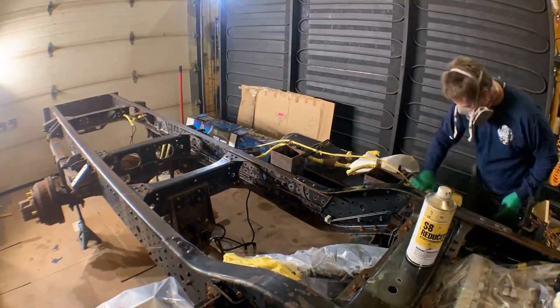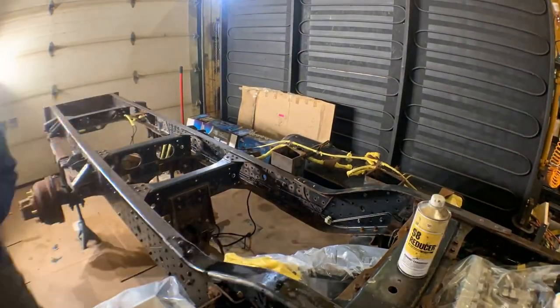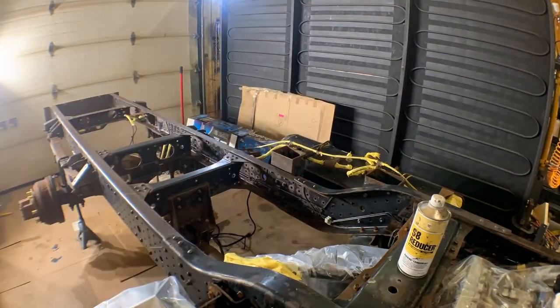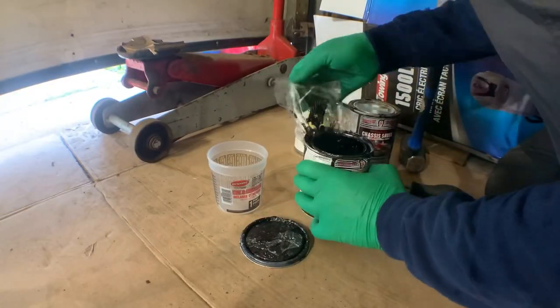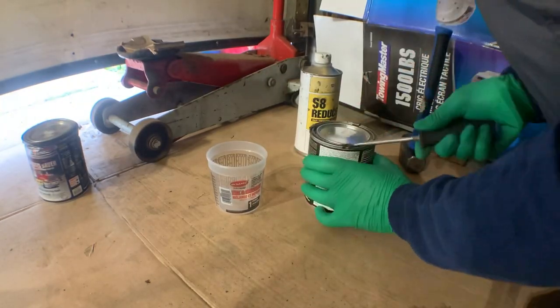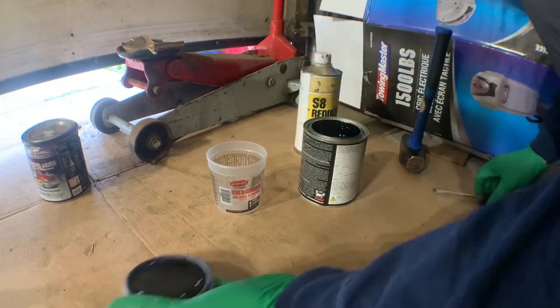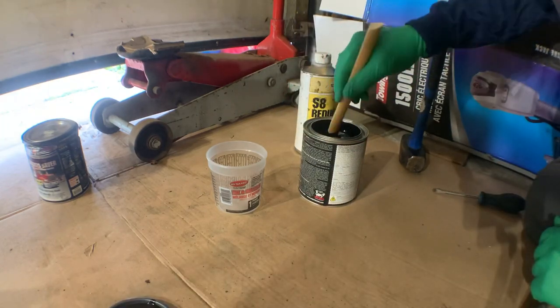The final step for me is wiping down the chassis with the S8 reducer, just to get any little bits that the degreaser didn't get. Here's an old can of chassis saver that didn't store too well, so let's start over with a new one. One important note for Magnet Paints is that you shouldn't shake chassis saver to mix it — only stir it, and stir it well.